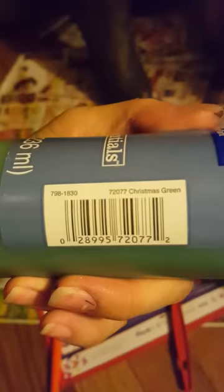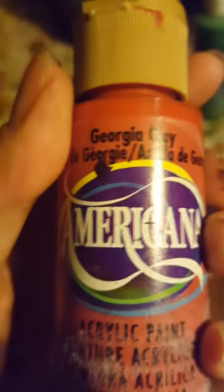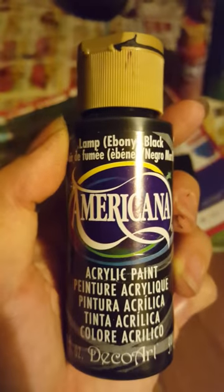I had to mix lots of green, which is just regular green — it's called Christmas Green by Craft Essentials Acrylic Paint. So Christmas Green mixed with... actually I didn't use any True Burgundy on this one, I take that back. I used Georgia Clay by Americana, and then Americana Black. I used all three of those to make this shade here.